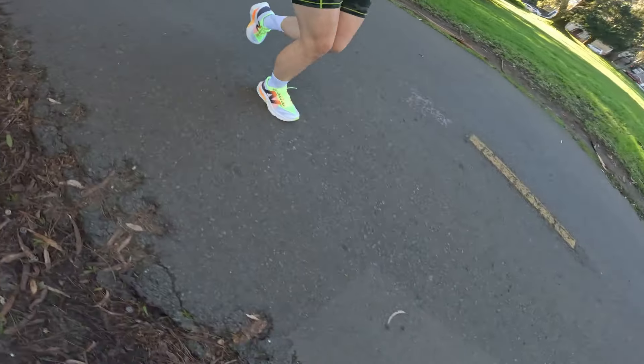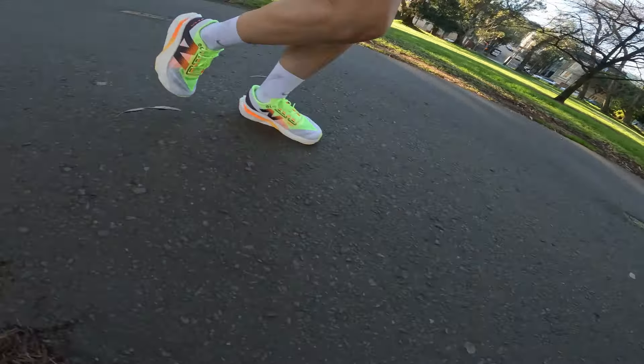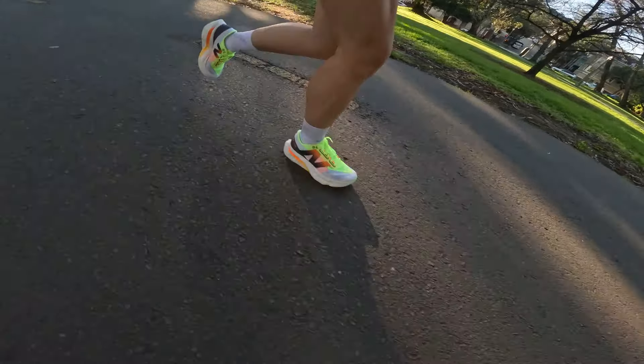I can talk about the price point: they are $250, which with tax comes to about $270 US dollars. It's definitely expensive, but nowadays most racing shoes or super shoes with a carbon plate are around $250, so I think it's reasonable — especially given the upper construction and the comfort this shoe offers. I would say this is a great buy.